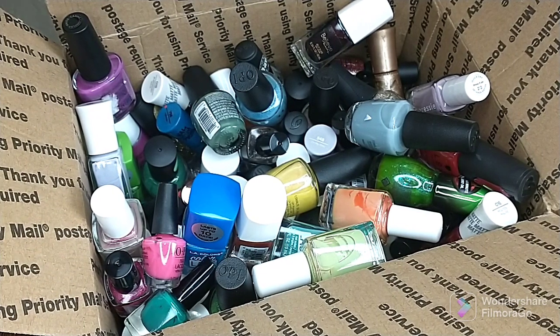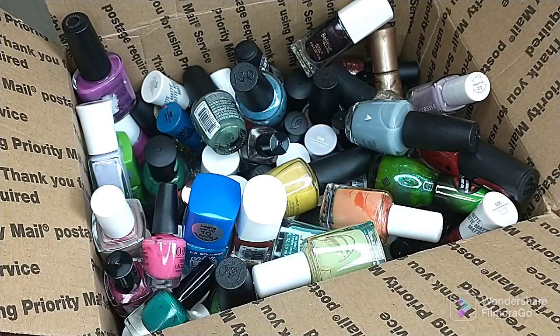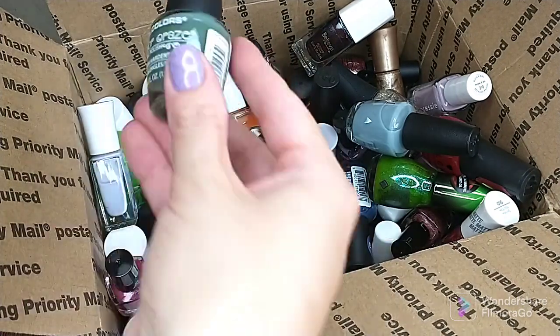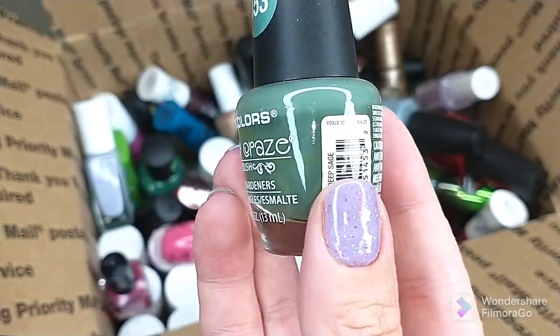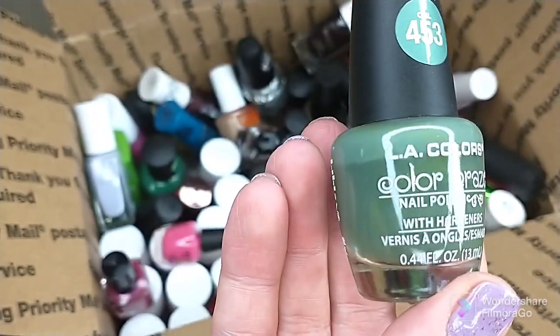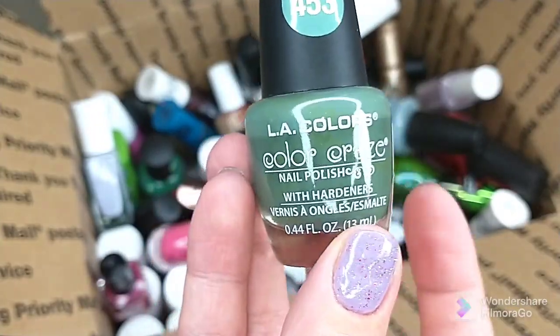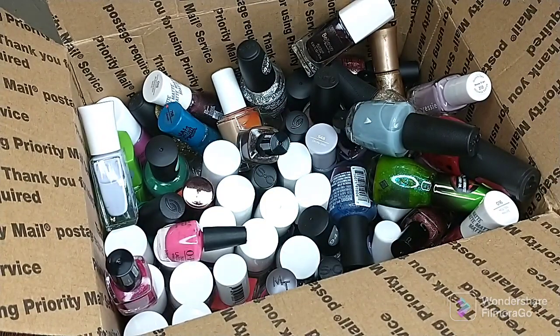Hey guys, welcome back to my channel. Today's video is a de-stash video. This box in front of me has several polishes that I am in the process of getting rid of. Another one from LA Colors — this is like an olive green, this is called Deep Sage. Worn this once. I do not like the brushes on these polishes, so definitely getting rid of that one.